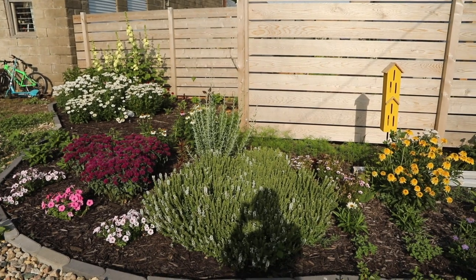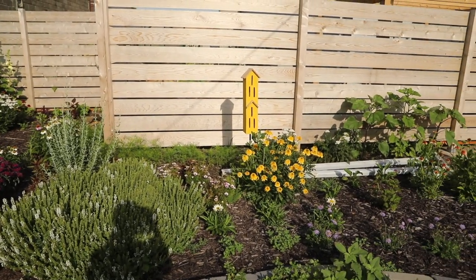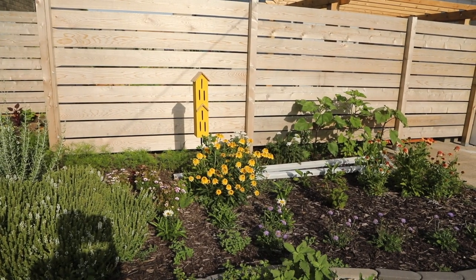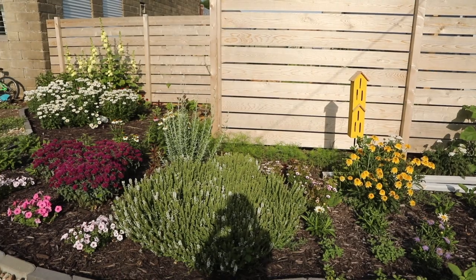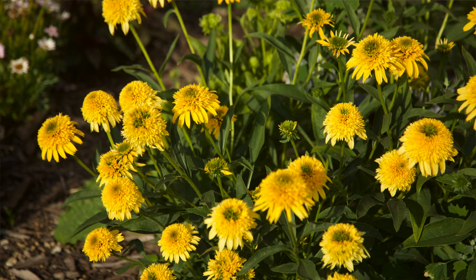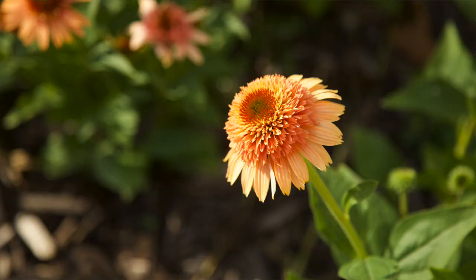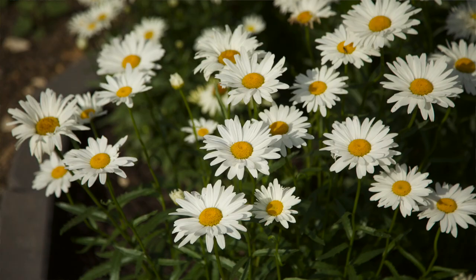My cottage garden area on the outside of my fence is starting to look amazing. I started this last fall — it's mostly all perennials and they're really starting to fill in nicely. Out here I have various kinds of echinacea that I'm going to use, some bee balm that I might plug in, and of course the daisies.